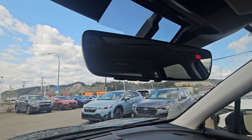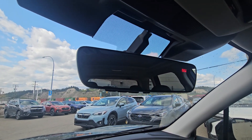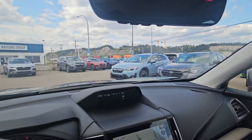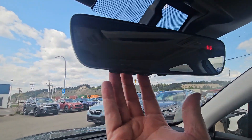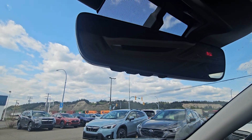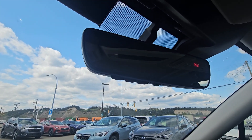Up top we have an auto-dimming rearview mirror — no switch to flick, it just automatically dims if someone has their brights on behind you. Your side mirrors are also auto-dimming and tied to this. Then we have three buttons for the Homelink system — you can hook up to three separate garage doors to your mirror so you don't have to carry a bulky opener on your visor.